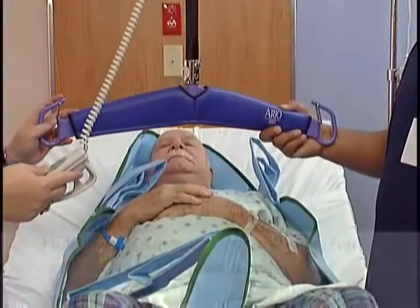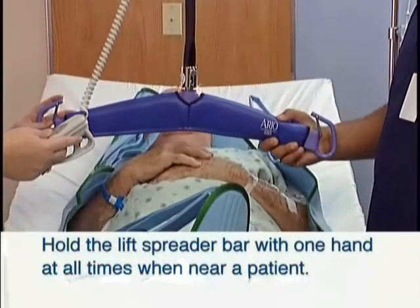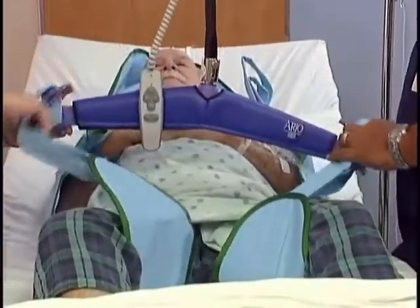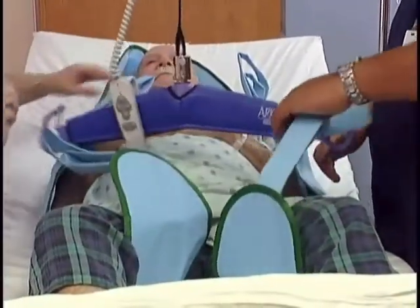As you lower the hanger bar, hold the lift spreader bar with one hand at all times when near a patient. Attach the straps or clips to the hanger bar in the desired position.